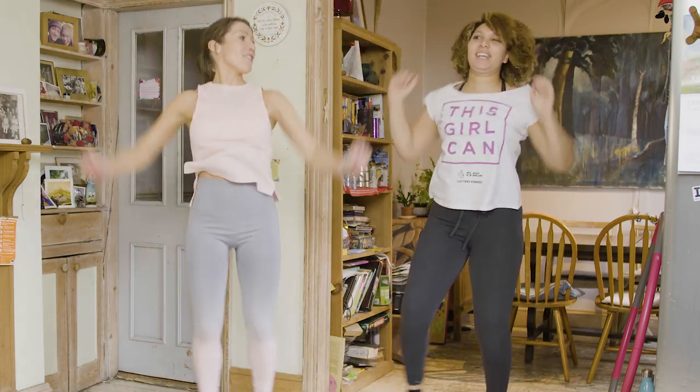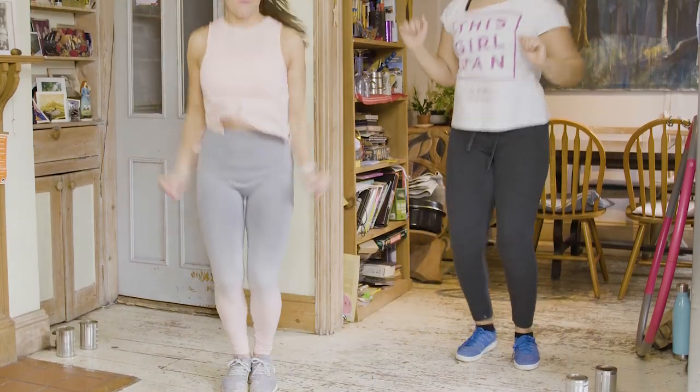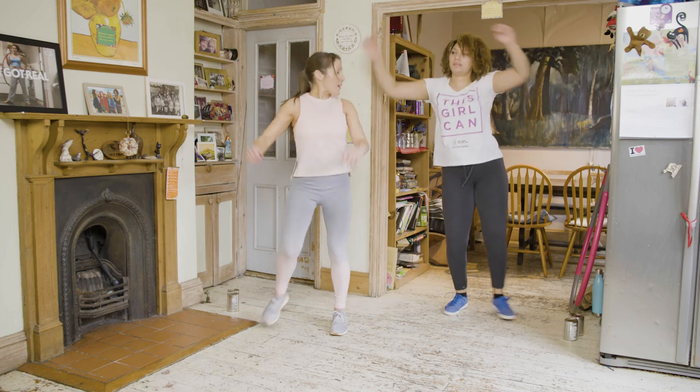Feeling okay? Heart rate up - good. Keep that going. Now stay strong with the muscles, keep the chest up high. Breathe in and out, nice deep breaths. Well done.